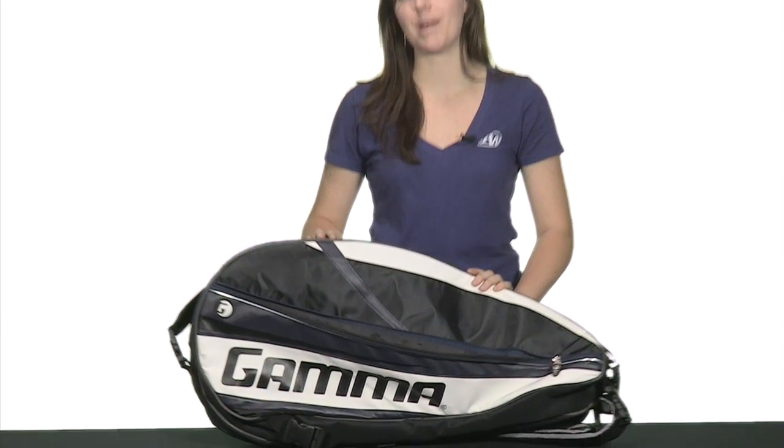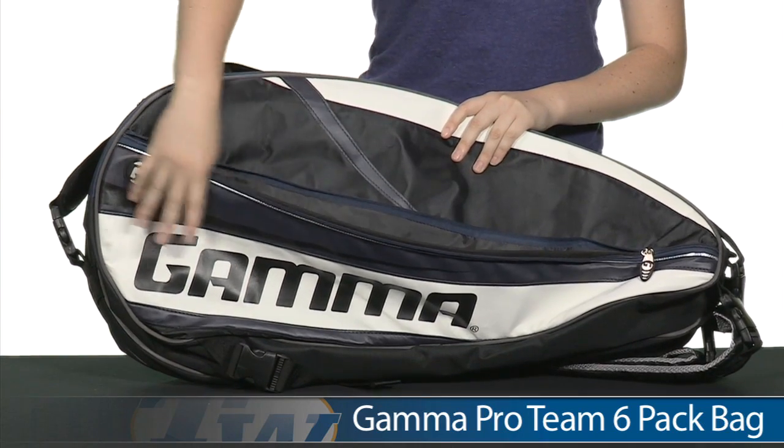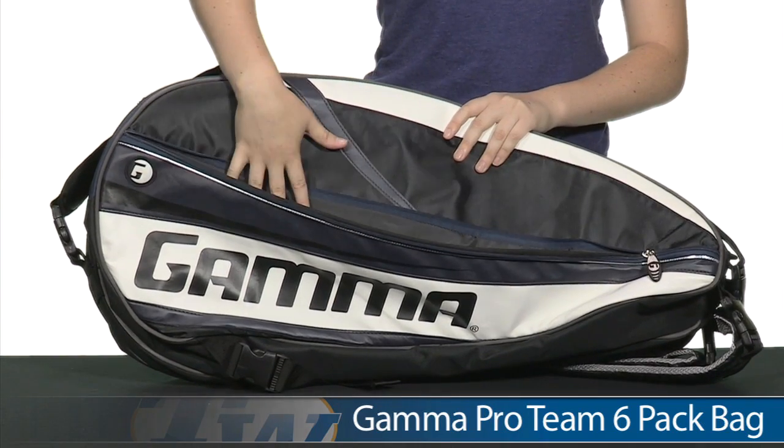Hi, I'm Shibulma from Tennis Warehouse, and today I have with me the Gamma Pro Team 6-Pack Bag. It's a little different from the 12-Pack in the series in that it has a large main accessories pocket on the front of the bag.